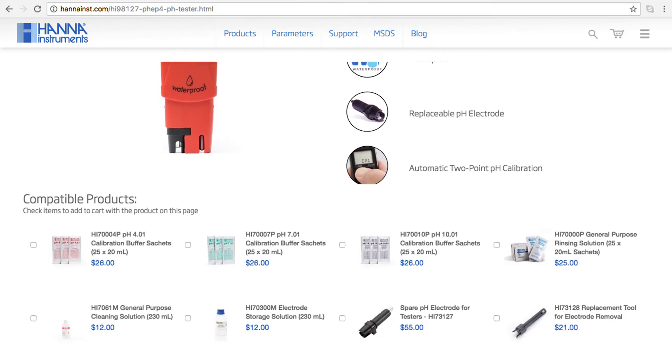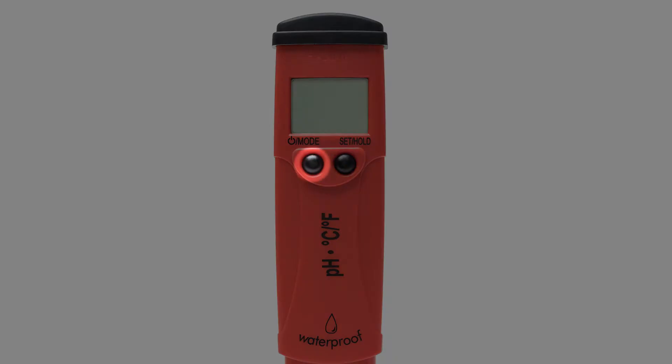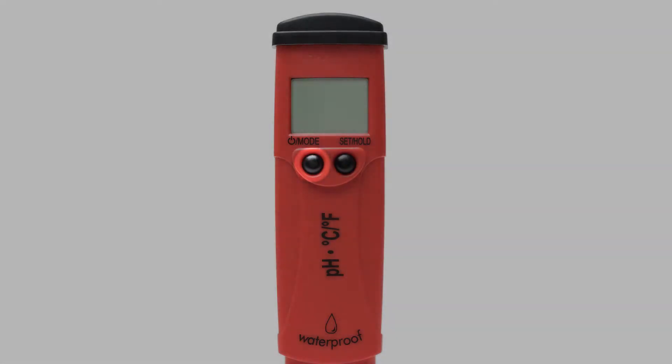If you need any solutions, you can find everything for your tester right on the product site. To calibrate your meter, press the mode button for three seconds until 'cal' is displayed.